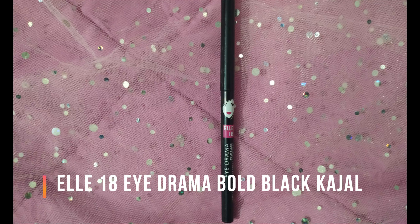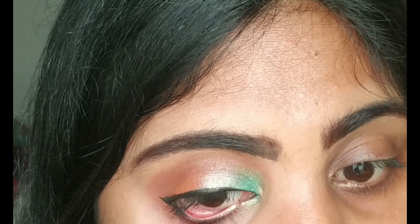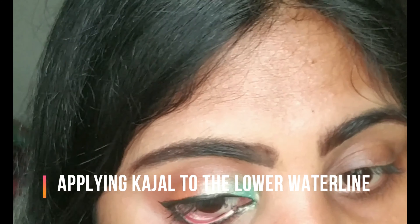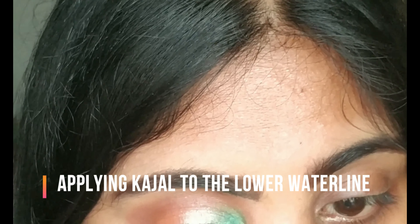I'm taking the L18 kajal and applying it on my lower lash line and also tight-lining my waterline. You can easily get this kajal from local stores — it is an intensely black kajal within a hundred bucks.